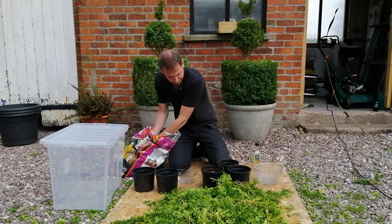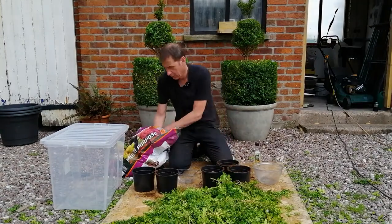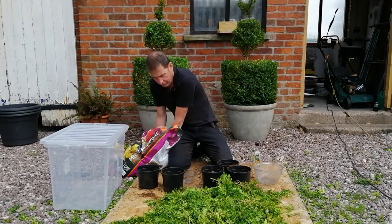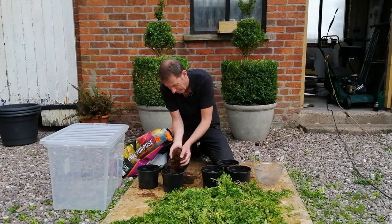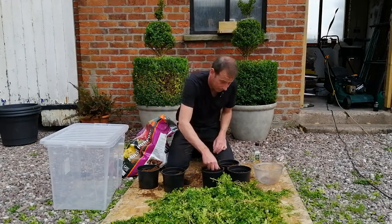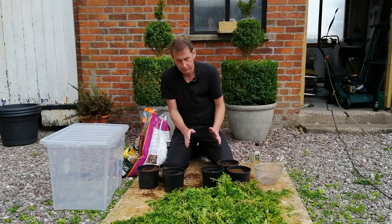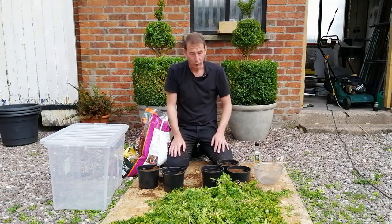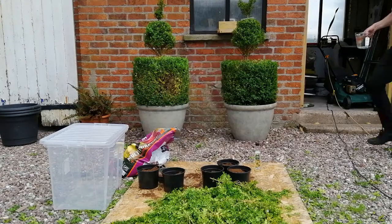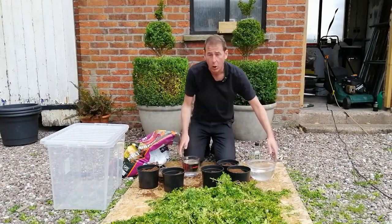I'm going to fill these pots — as this is just an experiment, I'm not going to use too much compost in case it doesn't work. If I count them and do it scientifically I'll be able to work out a success rate. Six pots half full of compost — now I'm just going to get some water so I can make my dilute solution. To make it a proper experiment, I'm going to give both sets of cuttings almost the same treatment.